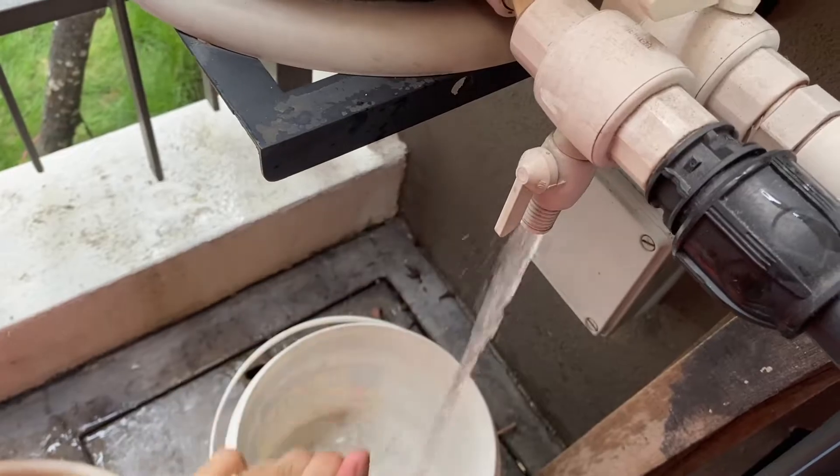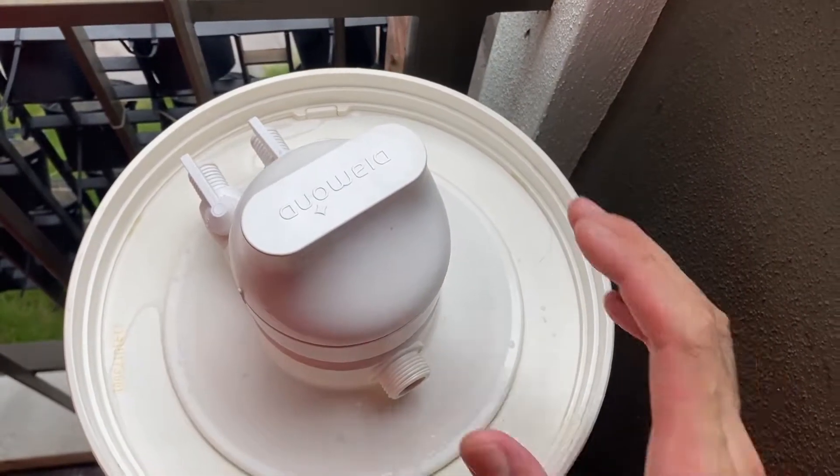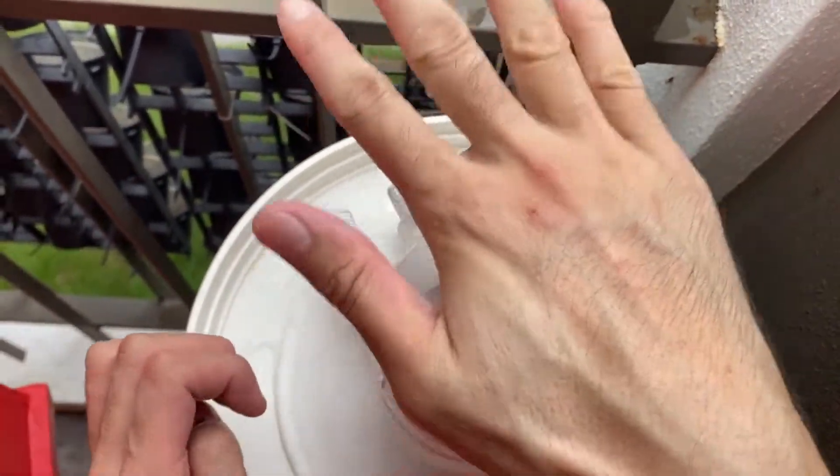I'm going to open this valve — this is where I'm going to get water. I'm draining the water inside while removing this cap. I'm also opening this valve here.